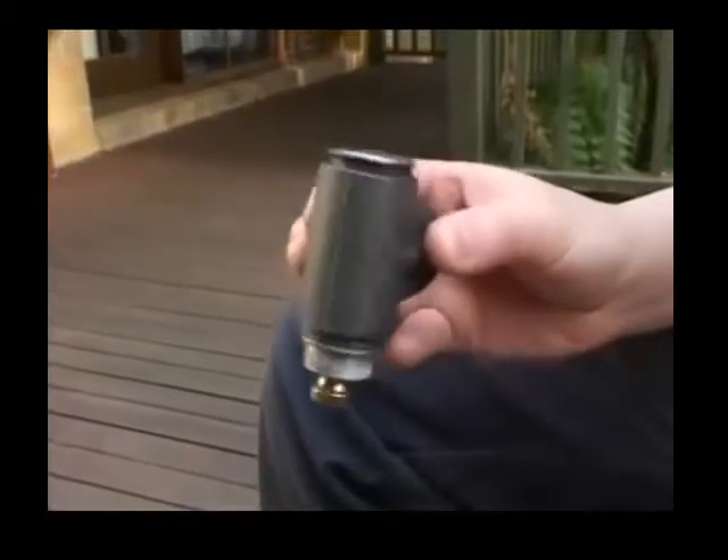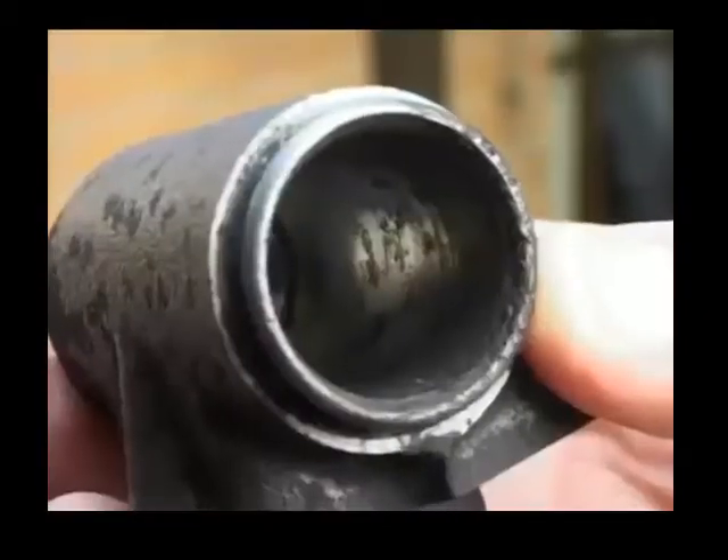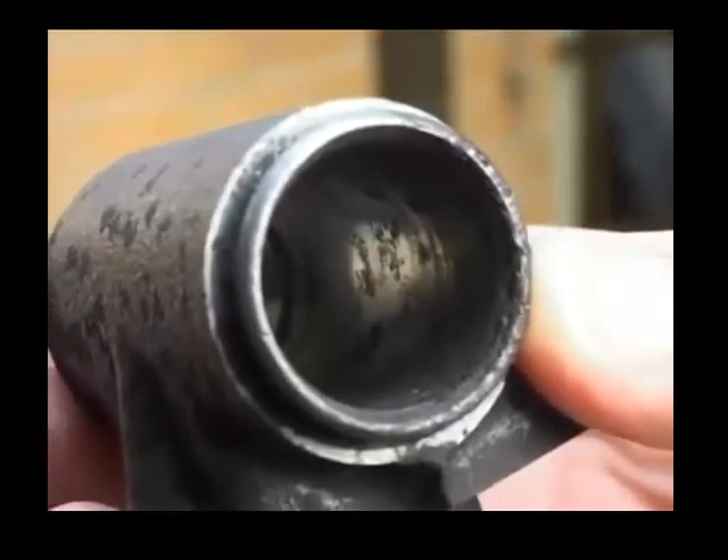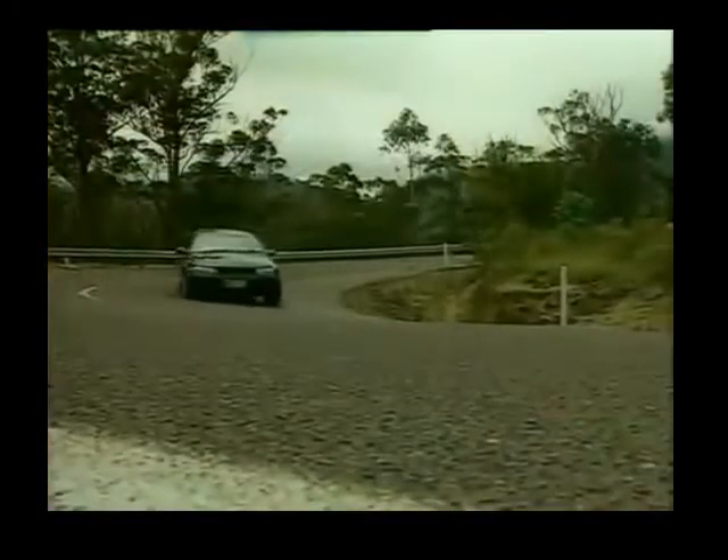This is a rear brake cylinder in a car. Moisture in brake fluid has rusted the surface. It may not look like much, but brake fluid can leak past the piston. This could mean brake failure.